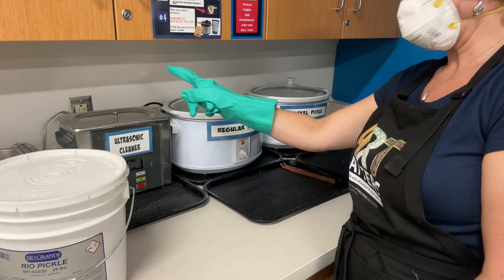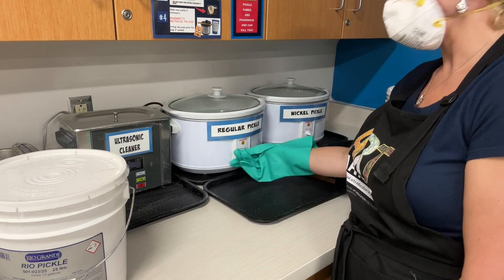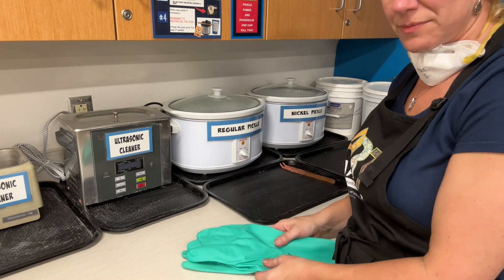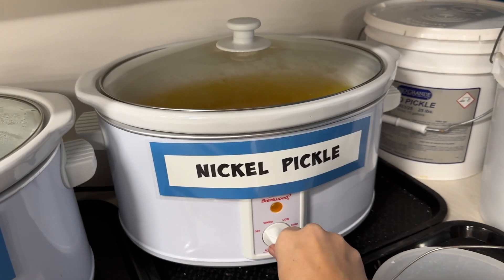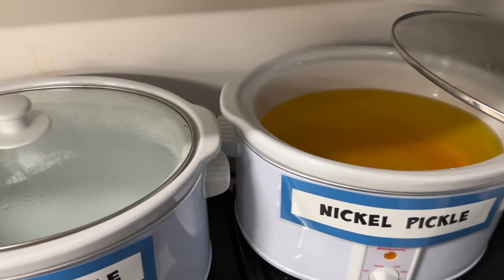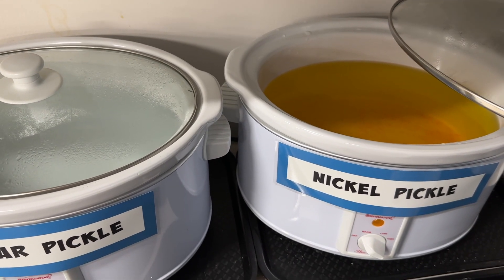Notice as I'm making this, I also have the unit unplugged. I'm going to put the pickle granules back and then I would have made my pickle. The nickel pickle is made the same way — you're going to want to turn it on when you're using it, turn it off when you're done, and make sure that you're not standing over it. The difference is the nickel pickle is yellow and the regular pickle is clear.